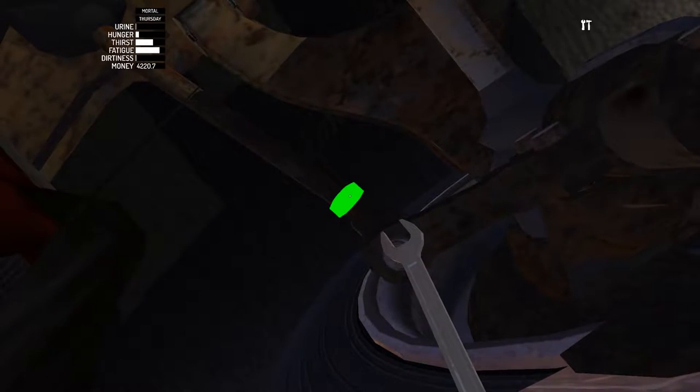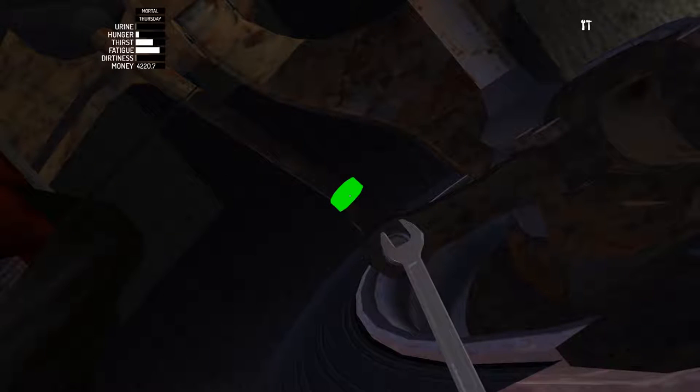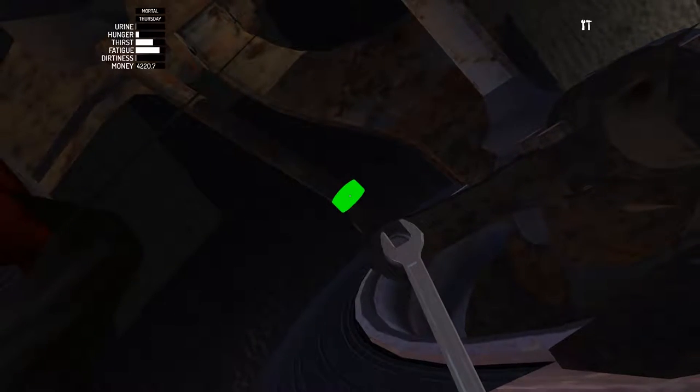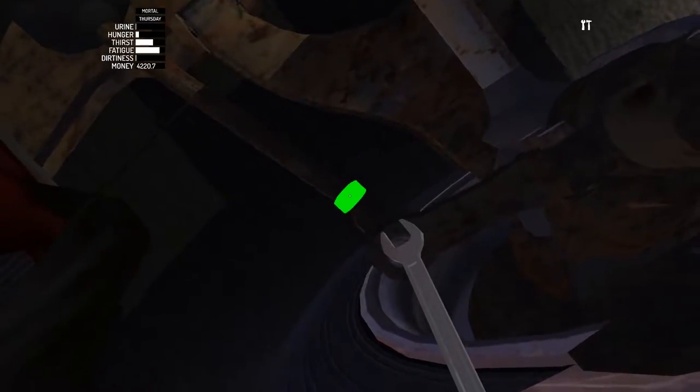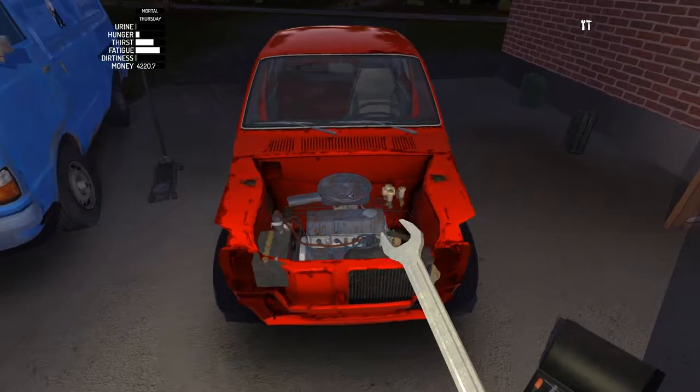So we're toeing out as much as we can, and then we're going to toe in 50 times. That way we know that both wheels are completely aligned. Alright, these wheels are now completely aligned. Let's move on over to the pistons.